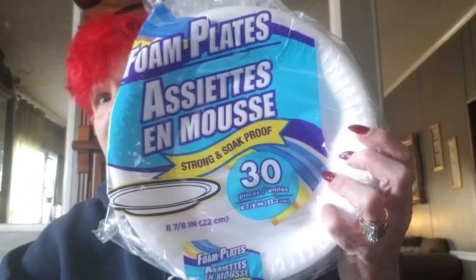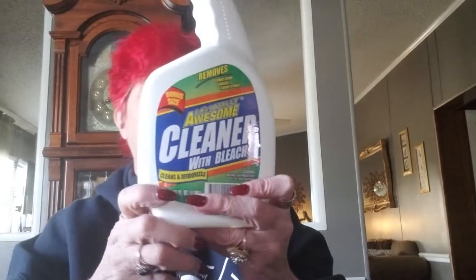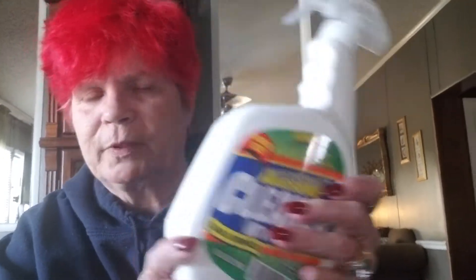Some of this is just necessary stuff for the house. I got two packs of the 30-count paper plates, the Styrofoam ones. That'll last me until I can get to Walmart and get the big one that's got like 250 or 300 in them. I also picked up Awesome cleaner with bleach to clean the bathroom with. Nothing special, just needed some more of it.